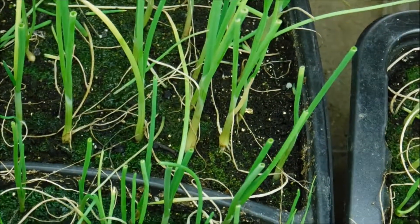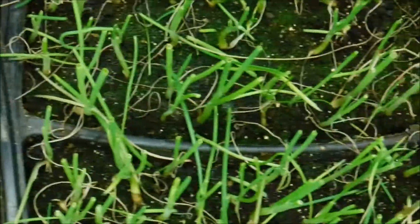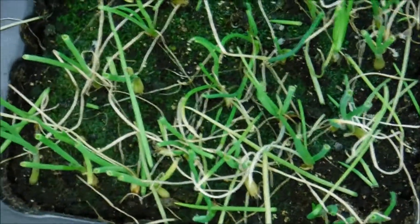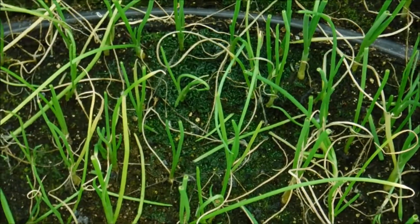You'll start to see the onion bulbs actually forming on them, so when they start growing back more I'll come back with another video. These are still being fed once a week, and you can see some really good sets starting down there.